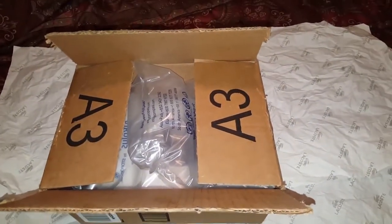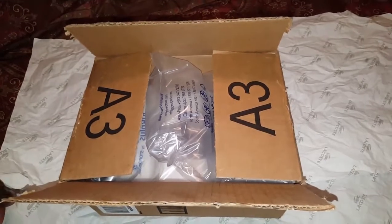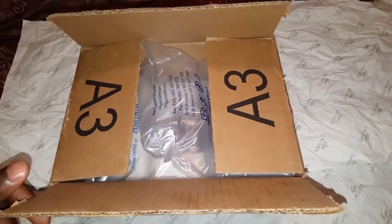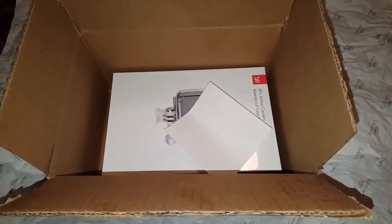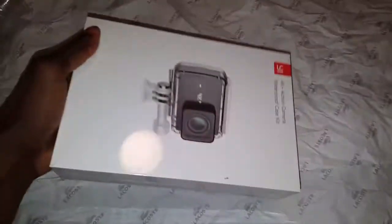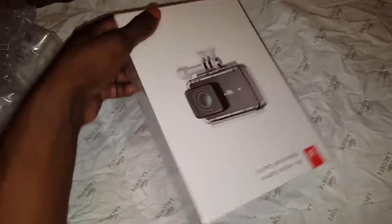Today I received my Yi 4K Plus. All I did was cut the box open, but I'm going to open it with you guys so we're surprised together. Voila — Yi 4K Plus. Time to take the plastic off of this.